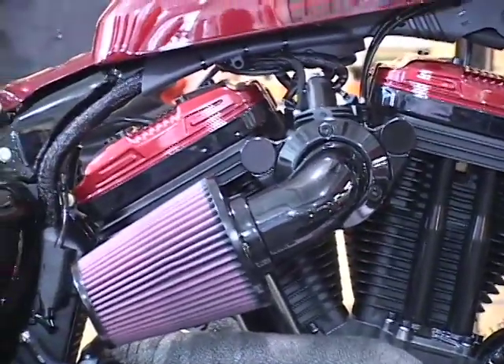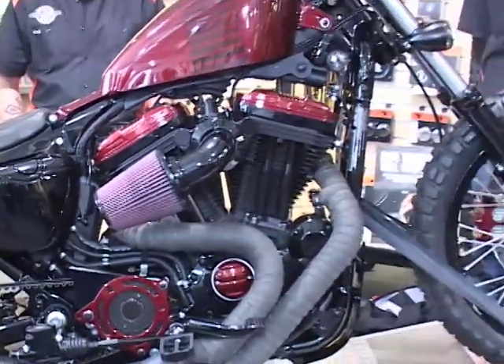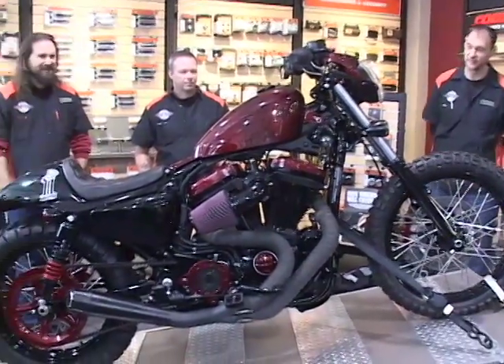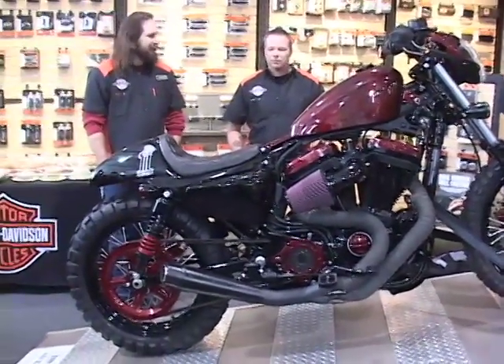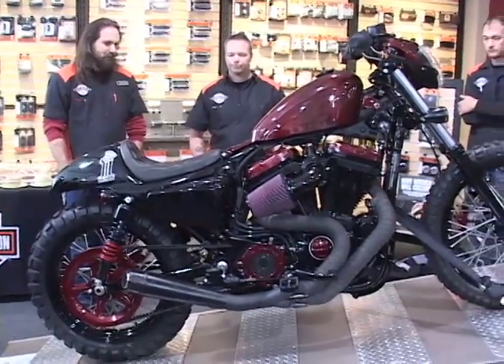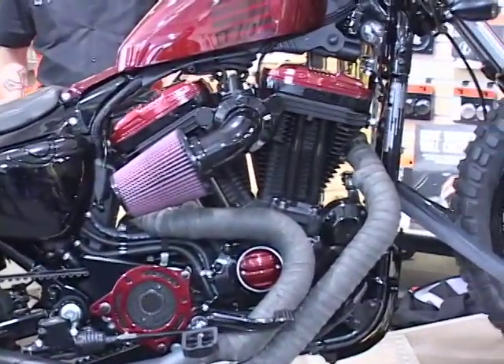The extended forks raise the front end about an inch and a half. If anybody's taking these forks apart, they're not the easiest things to work — the insides gave us some trouble and required a little piecemeal repair. For powder coating, we used Sumax Powder Coating — we've been using them for years.